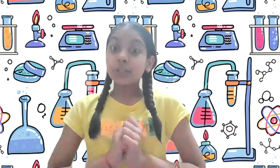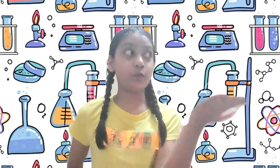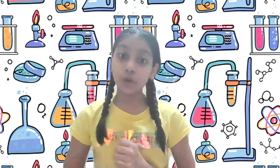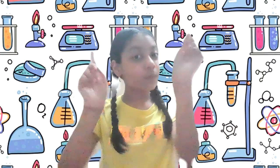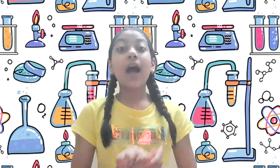Hello everybody. Today I'm working as a scientist. I was thinking about how to produce hydrogen and oxygen from water, so I decided I will show you also. So let's get started and see how to produce hydrogen and oxygen from water, which is H2O.